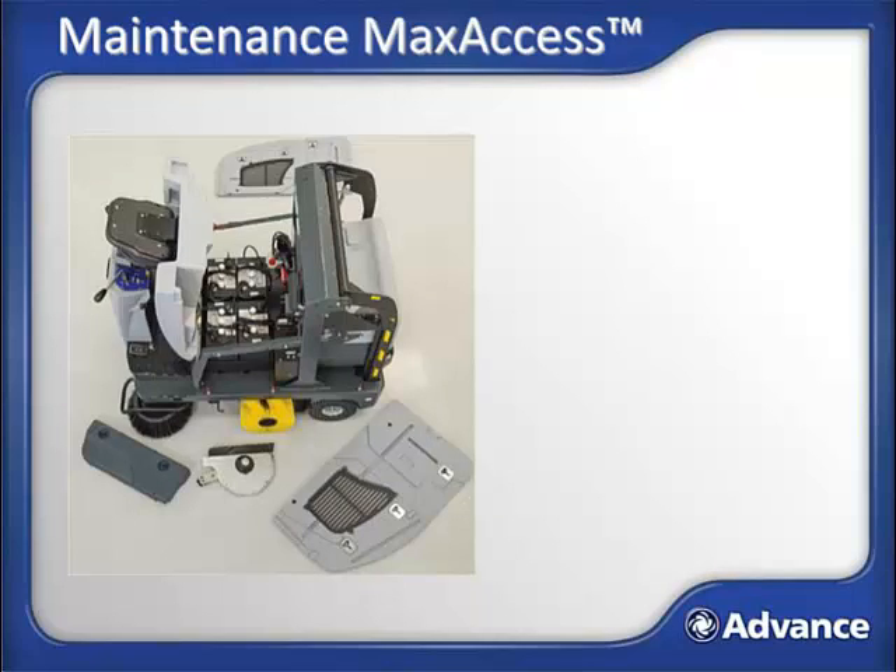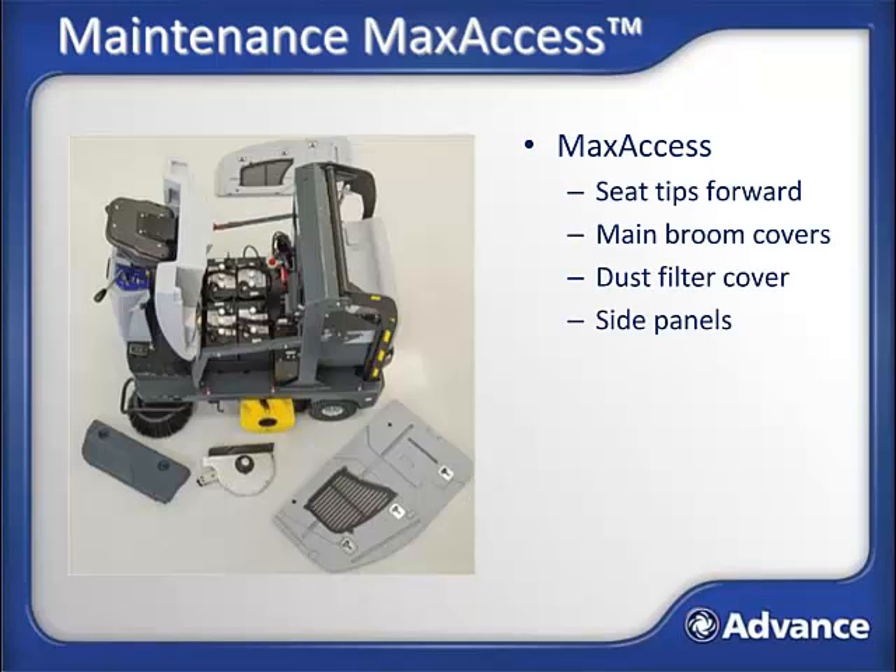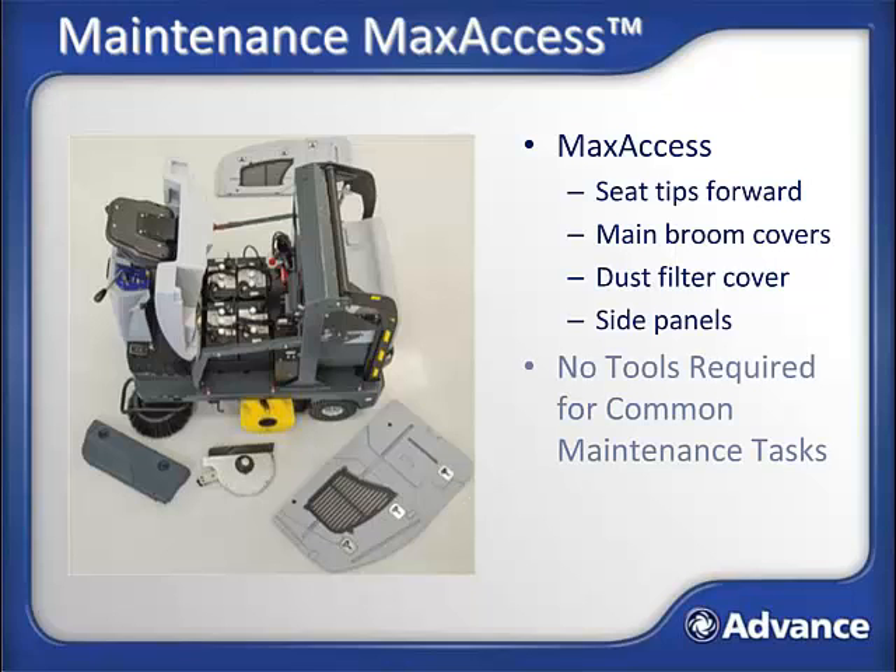The SW4000 is designed with service access in mind. As you can see in the picture, the max access design allows full access for the maintenance of the machine, and most regular maintenance tasks can be accomplished without tools.